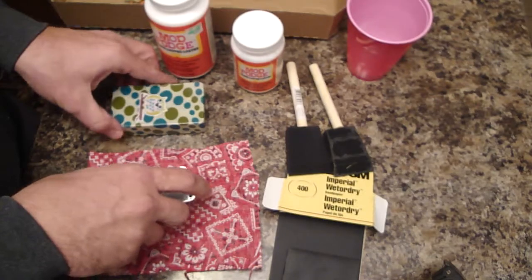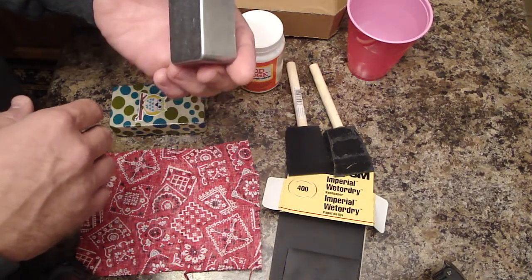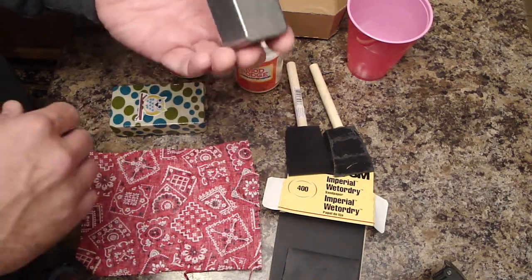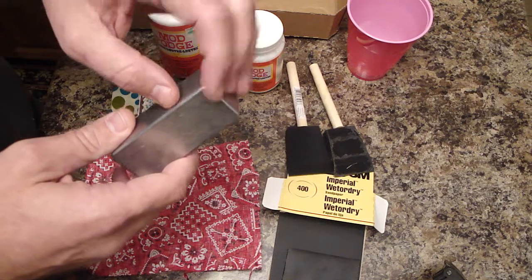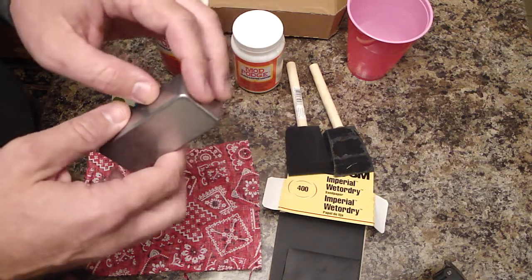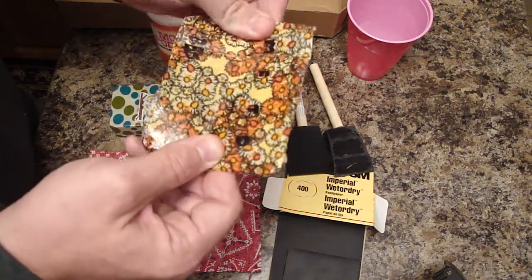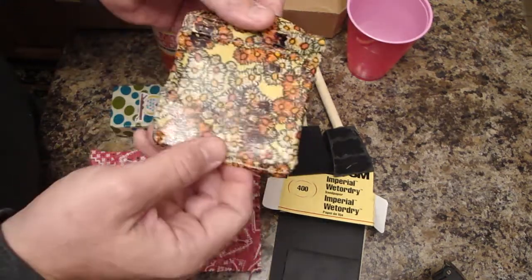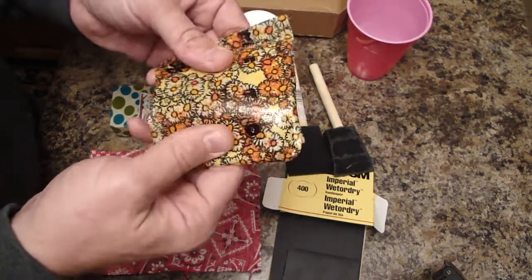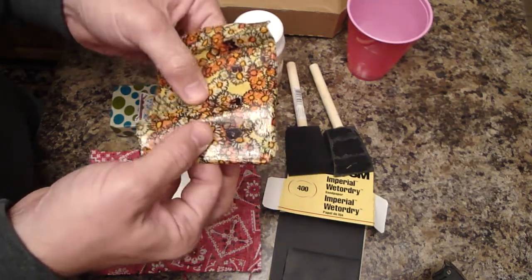When I do these, I do absolutely no prep work. I'm sure you could sand it down if that made you feel better, but just open the enclosure up and toss the bottom to the side. I feel like with no prep work there's still plenty of tackiness to it — it's gonna stay. I did the bottom of a 1590BB with this and peeled it away pretty easily. It's just getting at those corners.